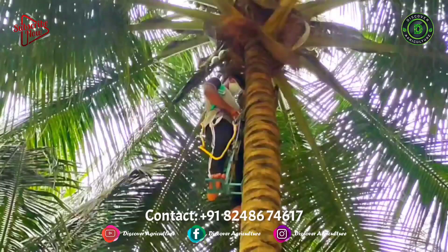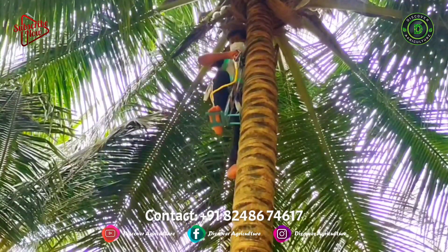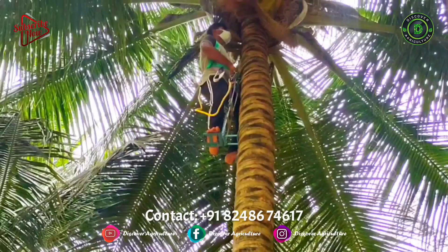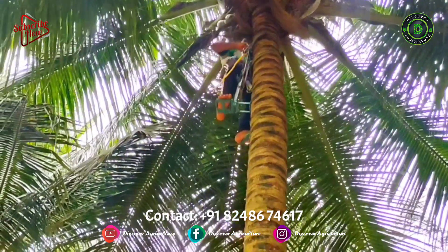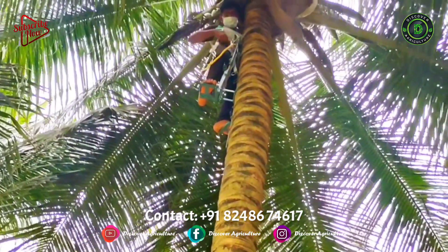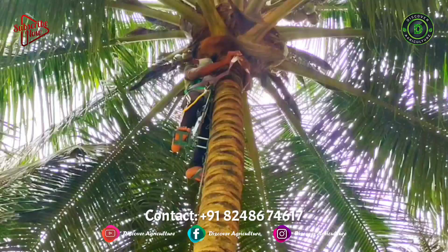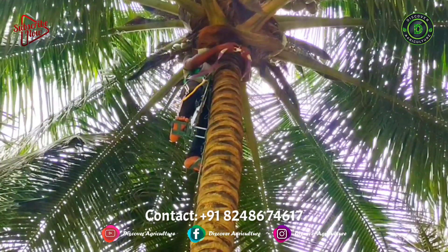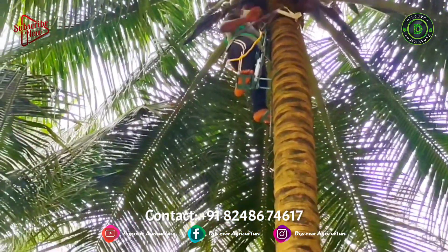The coconut tree climber consists of two metal stands of 10 mm stainless steel solid rod having sub-loops, rubber belt, strong 7-strand galvanized iron wire ropes, connecting clamp, larger MS footrests, etc. This tool has dimensions of 110 cm x 45 cm x 40 cm and weighs just 10.5 kg.